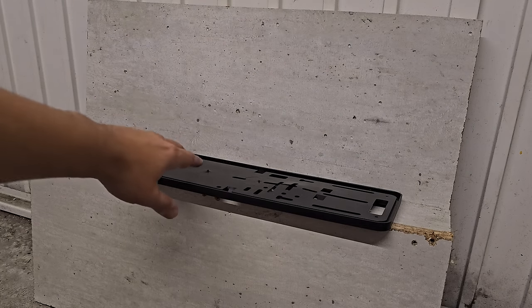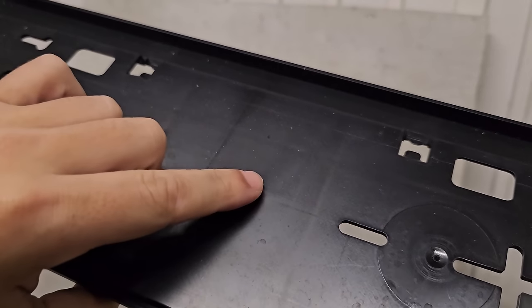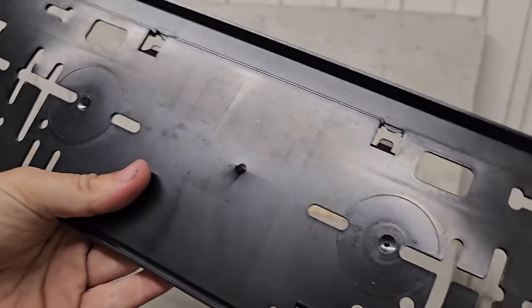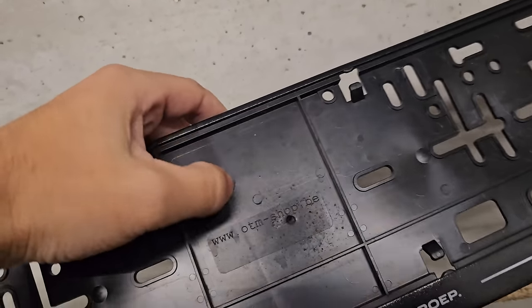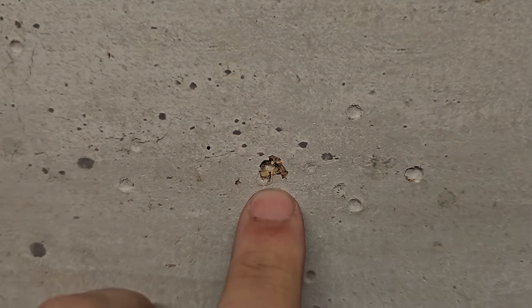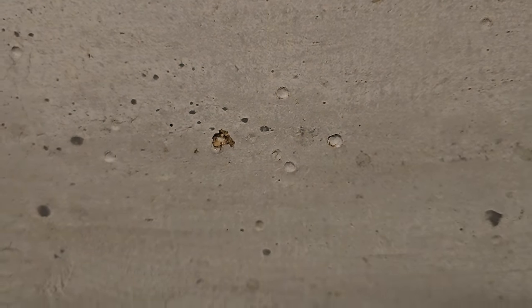No way — it penetrated, and this is very, very strong plastic! Not only did it penetrate the plastic, but look at the wood — that's some serious damage. You can see next to it what a normal steel BB does with a CO2 pistol for comparison.